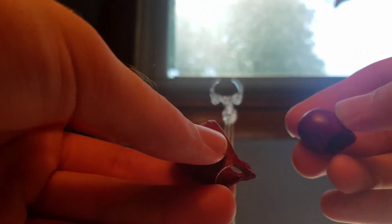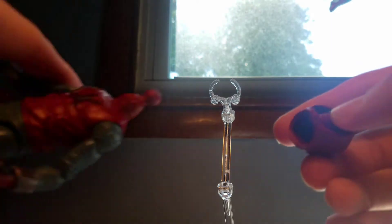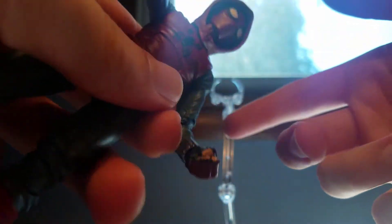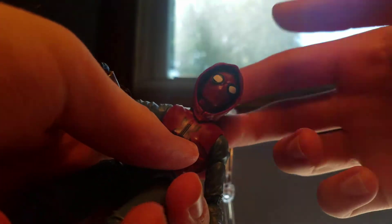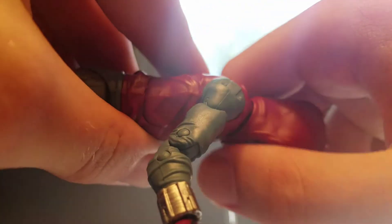I'll be showing off how the hood looks on Spider-Man. In order to put it on, you first want to remove the head, then place it inside the hoodie like that. Now you just pop it right onto the body — a little bit of push and you should get it on there. And voila, you have him with his hood on. I think it looks very nice personally; it fits the body very well and there's not very much gap going on.